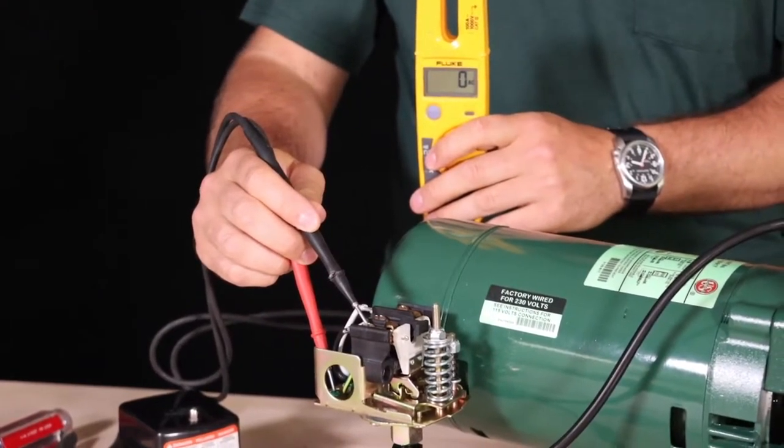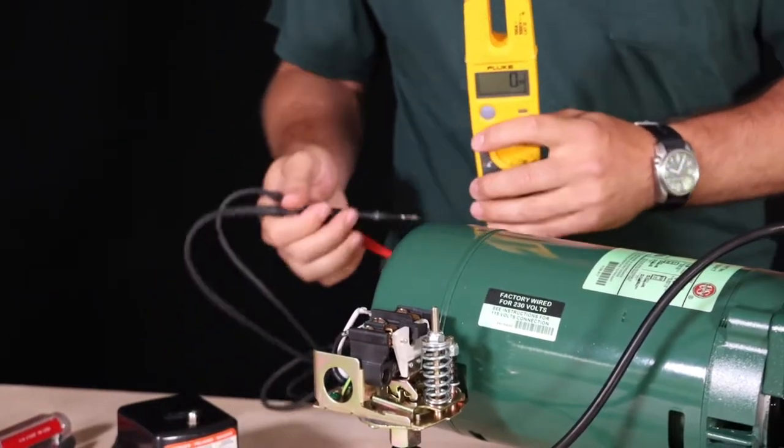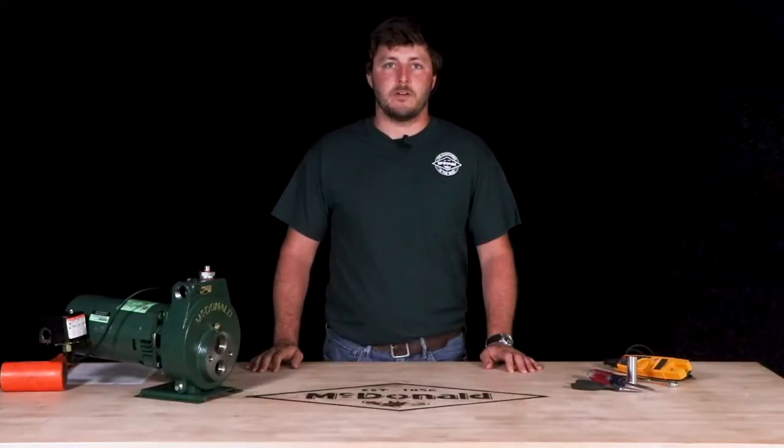If you are unsure if the power has been disconnected, check the input power posts of the pressure switch with a voltage meter. If you are not comfortable with confirming the power has been disconnected, please consult an electrician.